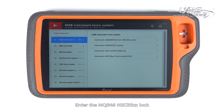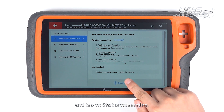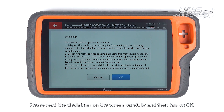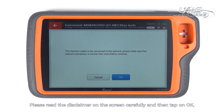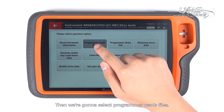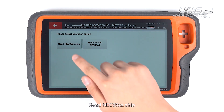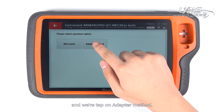Enter the MQB48NEC NEC35XX lock and tap on Start programming. Please read the disclaimer on the screen carefully, and then tap on OK. Make sure Key Tool Plus has connected to the network. Then we are going to select programmer read files. Read NEC35XX chip and tap on adapter method.